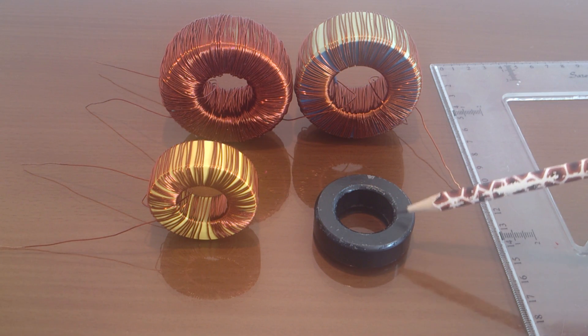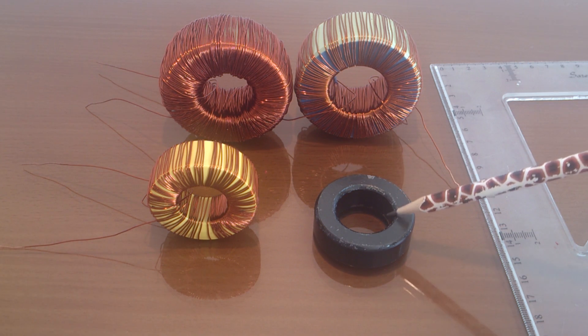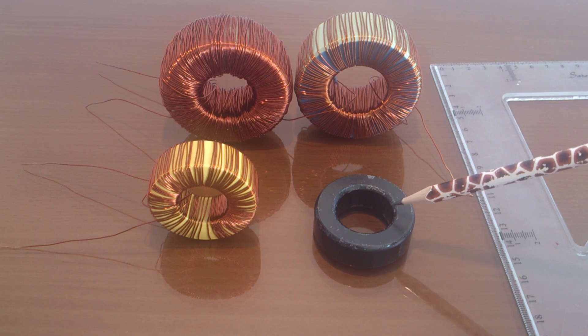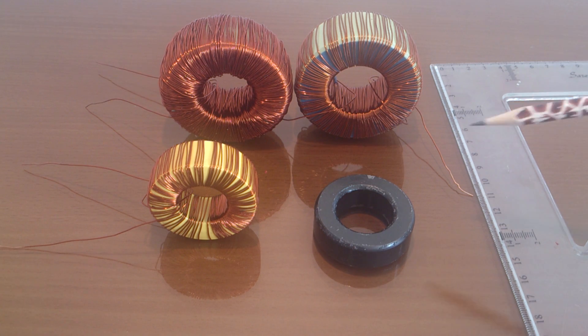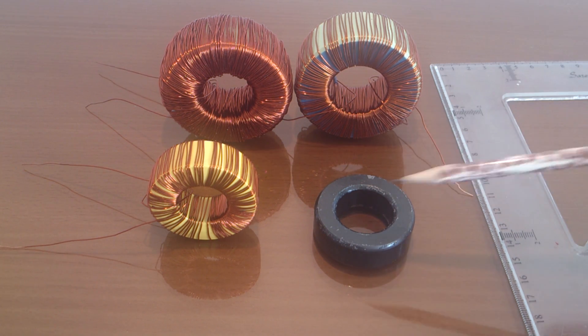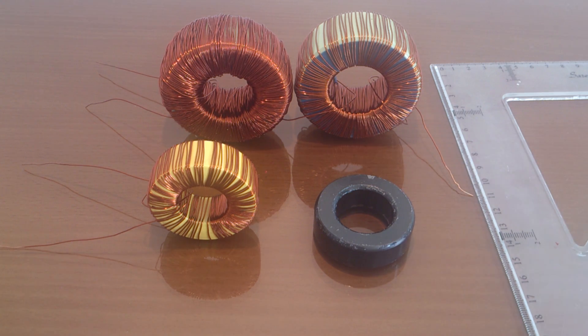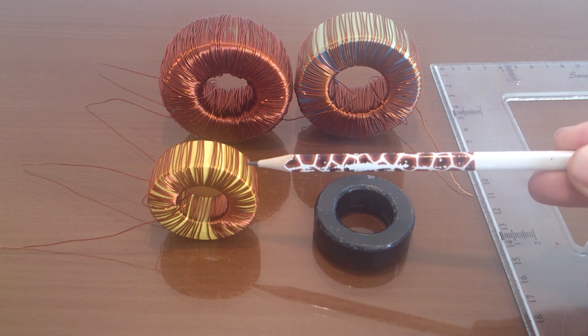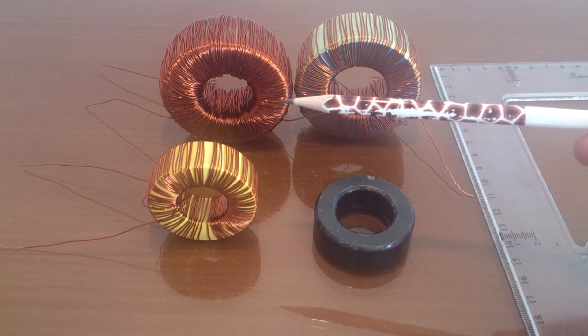Why? Because ferrite cores work in high frequency, and if I apply low frequency to this kind of core, nothing happens — no output, no frequency coming out. The output of ferrite cores at low frequency is about zero. So I must choose another kind of core, known as iron powder cores.